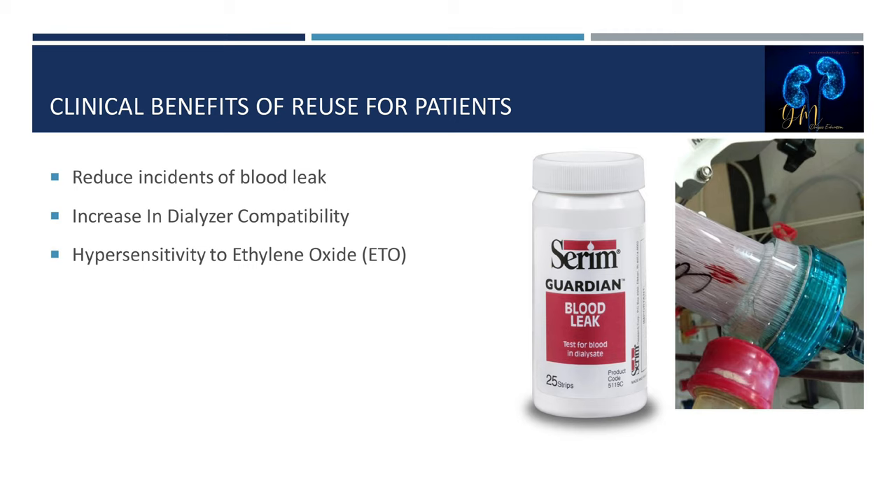Now we'll discuss the clinical benefits of reuse for patients. The first benefit is it will reduce the incidence of blood leaks, because a blood path integrity test is performed on each dialyzer during the reprocessing procedure.